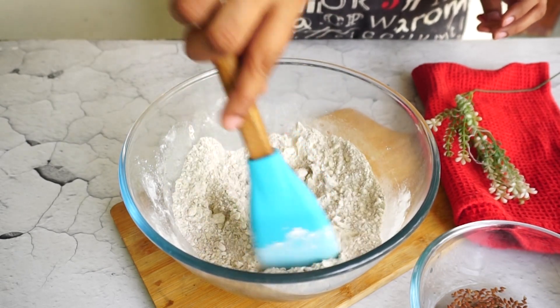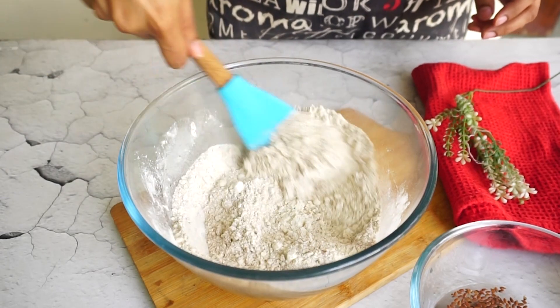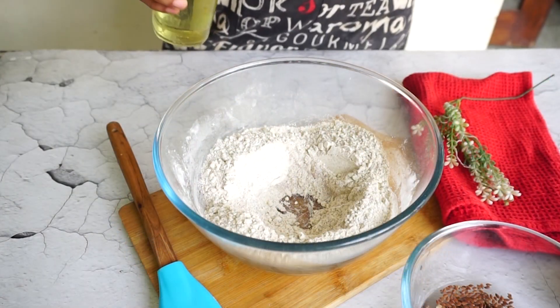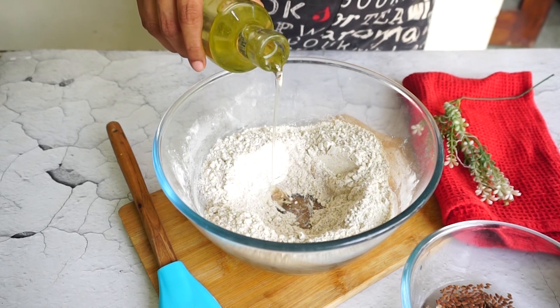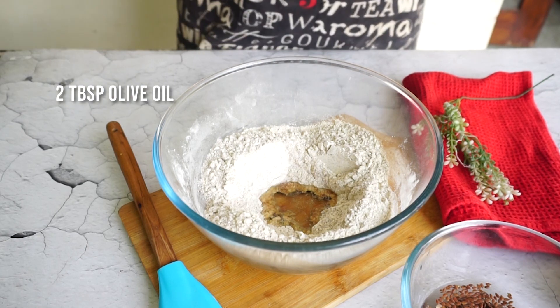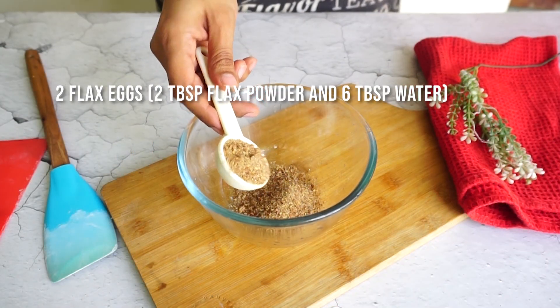In regular bread we knead to activate gluten, but in this recipe there is no gluten in the flour at all, so there is no point of kneading. That also makes it very easy to make this bread.